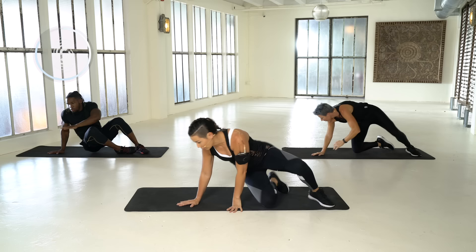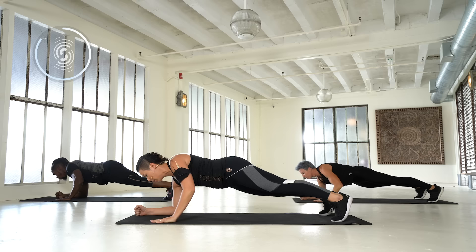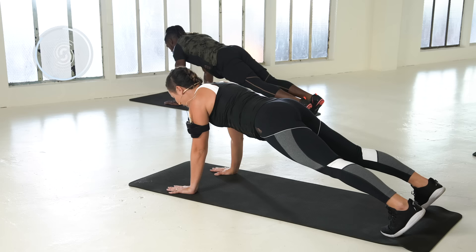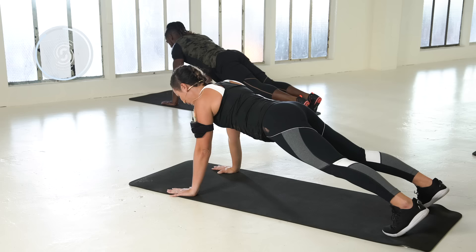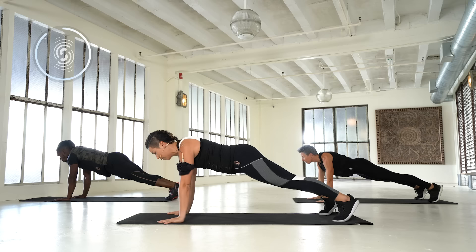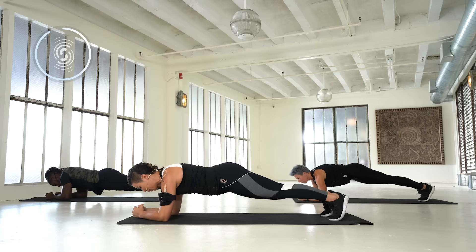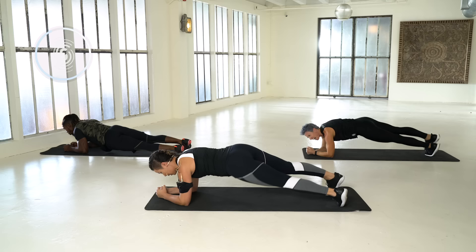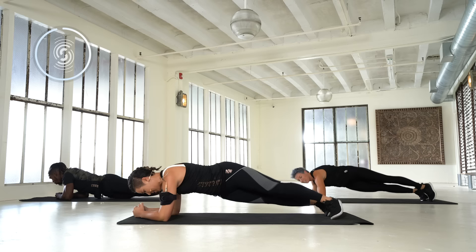Now transition to a plank — hands under the shoulder, long spine, core tight. Bring it down to your forearm, back up, shoulder tap. Try not to wiggle your hips, switching side. Good job. Now get ready: two push-ups, shoulder tap. Now bring it down to your forearms, hold it. Hip drops — this is your finisher, last move. Keep that core tight. Be aware not to drop your neck. Pull through, don't give up. Two more.